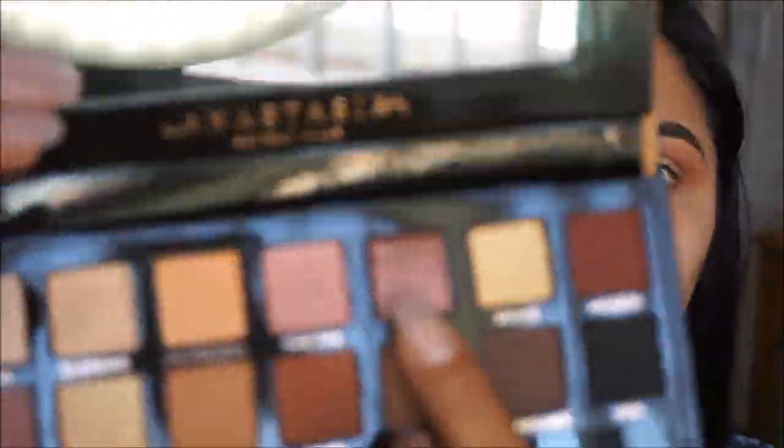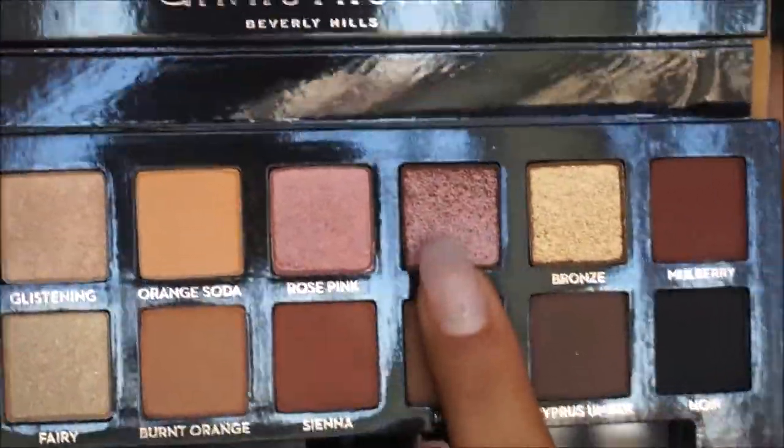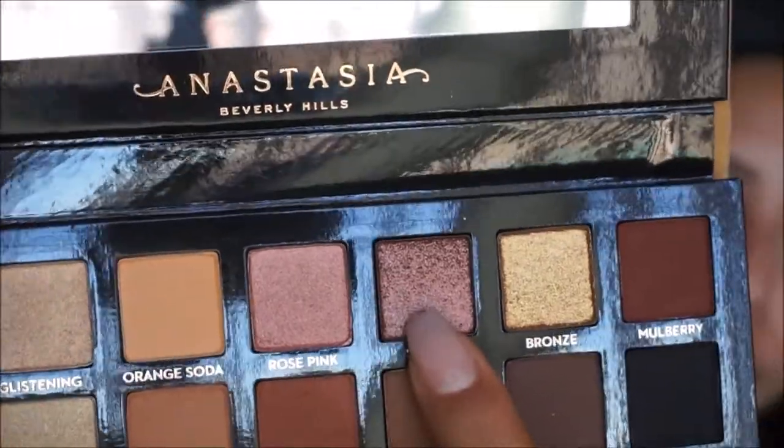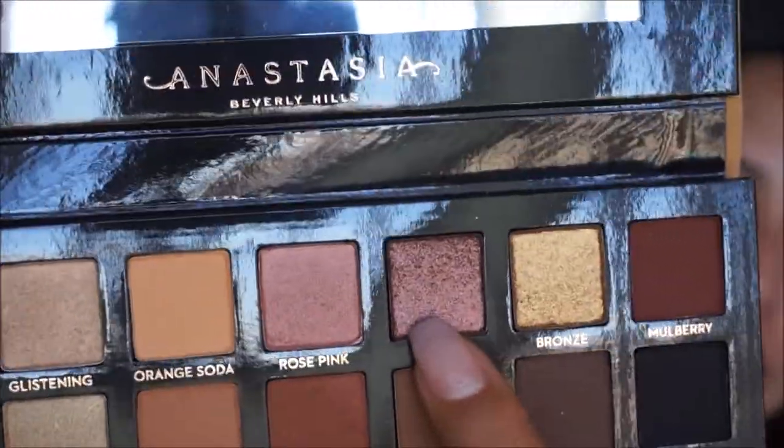For my lid shade, I am going to be using the color Sultry in the palette. It is just a pretty shimmery, metallic, maroon-brown color — that's my best description for it. I'm going to be taking that color all over my lid using my Luxie 249 brush, and I'm just going to place that on the lid.